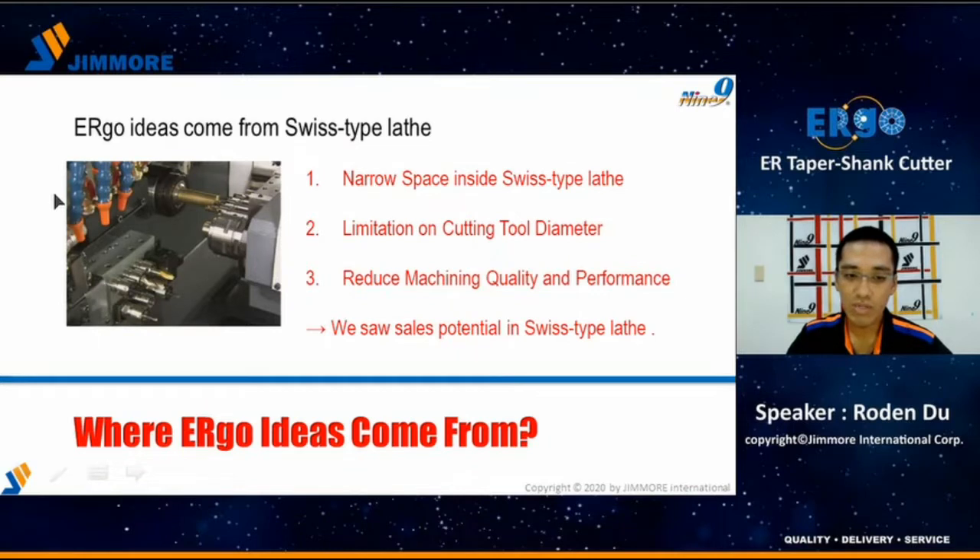We notice the narrow space inside a Swiss-type lathe. The users always complain the narrow space limits the choices of the cutting tool. For example, the user wants to use a 14mm end mill, but the ER16 collet only supports a maximum of 10mm. So the user has no choice but to use a smaller end mill and lower the cutting parameters due to the smaller tool. This limitation reduces the machine quality and efficiency. We heard the complaints and we saw the potential, and this is the reason why we developed the Ergo tooling system.